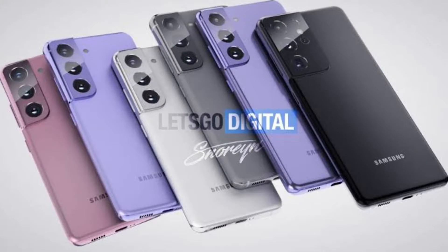Assalamualaikum friends, this is your host and I am back with a new video. The iPhone 12 series competes with Samsung's S21 series, and there is a lot of crazy stuff here. The specifications are quite amazing. Today's video covers the official specifications, official leaks, rumors, and I will also show you some leaked and rumored pictures.